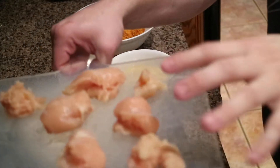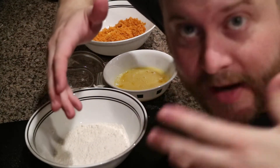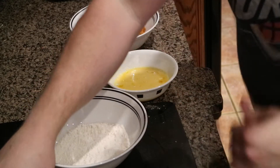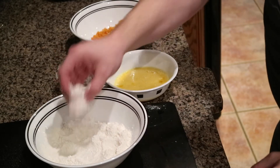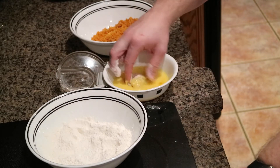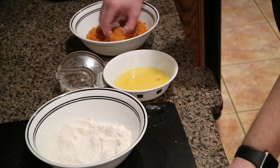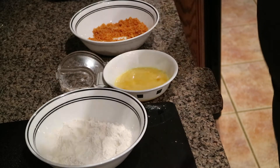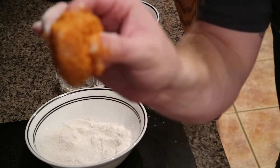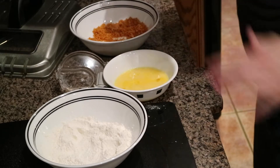Alright, so you got your chicken cut up into pieces. After filming all this I realized I need a cameraman. Anyways, take your chicken and dip it in some flour — get it covered up. Then you're gonna dip it in some egg. And then dip it and get it covered in that ghost pepper chip mixture right there — just every little bit, completely covered. Then go ahead and place it on the deep fryer basket and prepare the others.